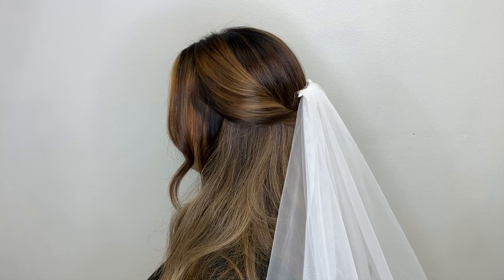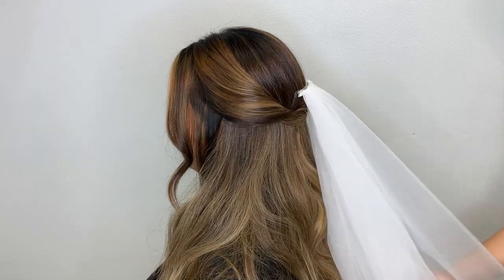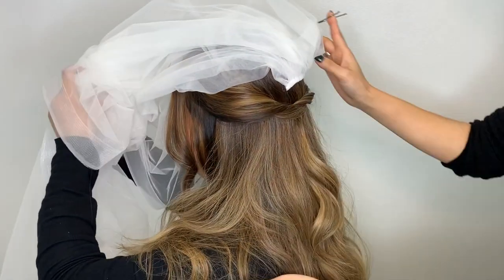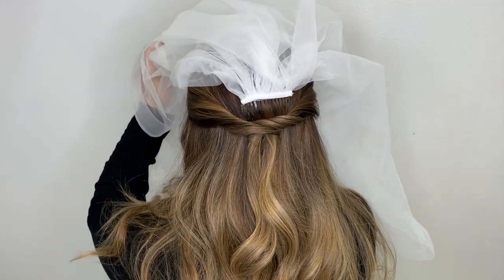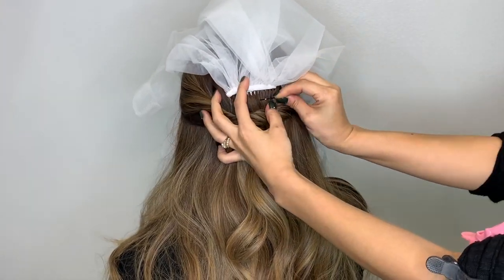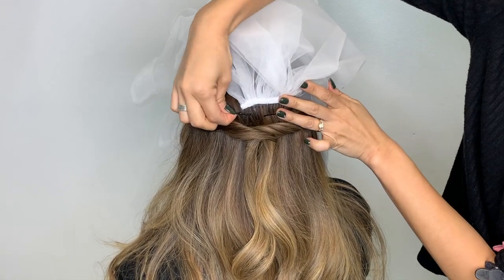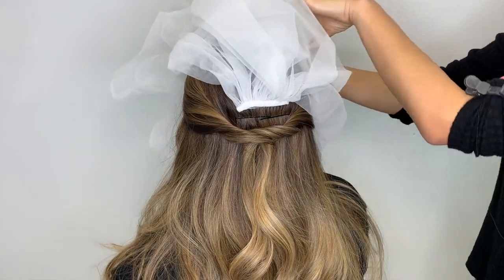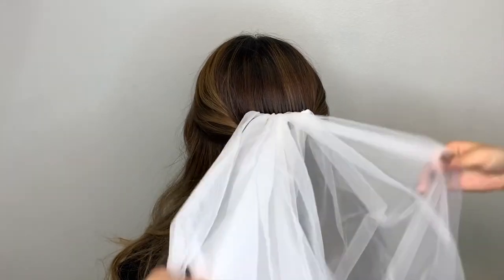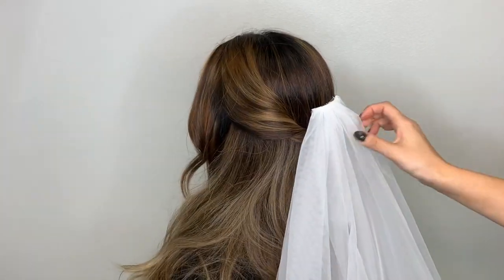Next, put the bobby pins in to secure your veil. Flip up your veil — you can ask your mother or bridesmaids to help hold it. Pin the bobby pins from both sides like this. It's okay if the bobby pins are showing at this point, because once you flip your veil back down it will be covered anyway, so you won't be photographed or filmed with them showing — you don't have to worry about it.